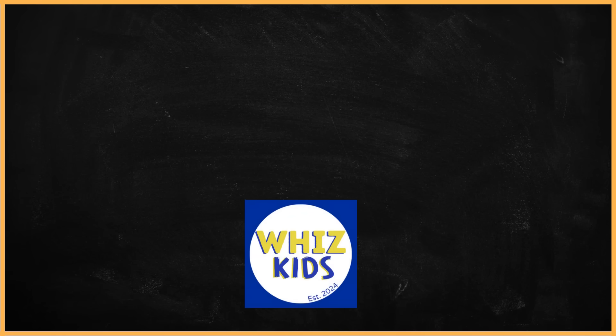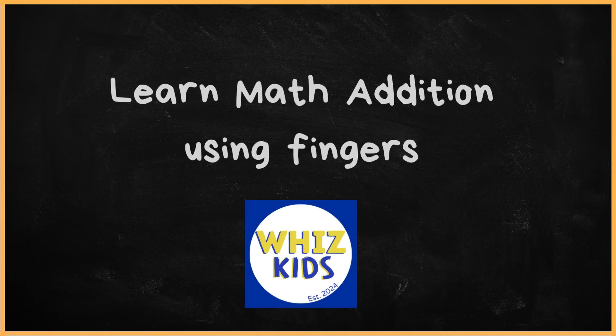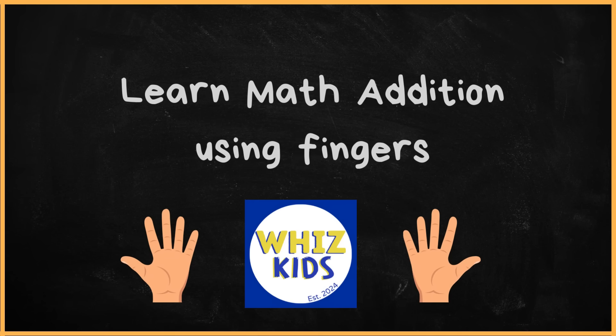Hello friends, welcome back. Today we are going to learn math addition. We are going to learn how to use our fingers to do addition. This is going to be fun. Are you ready? Let's begin.